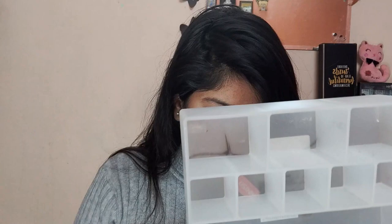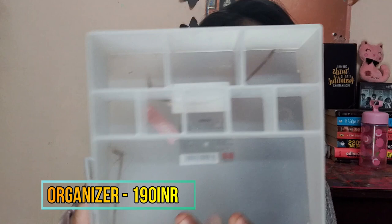The second makeup organizer is also here — this one is bigger in size than the first one I got. What I do is I keep my foundations in it, and in the front section I keep BB creams or concealers, so it becomes a dedicated section for all these items.